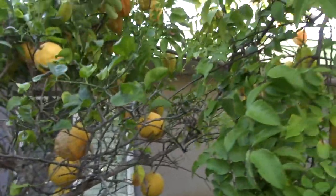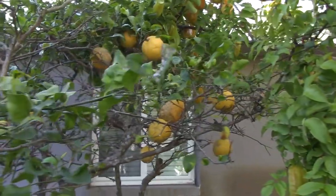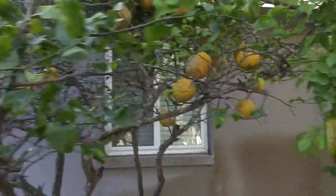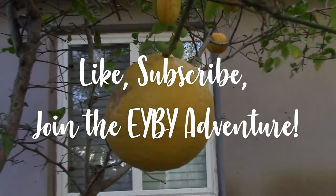Extend the life of your lemon tree throughout the seasons. You can do that with just about any fruit, but lemon in particular because it is so strong that all you need is that one ice cube of lemon juice and you are in business.